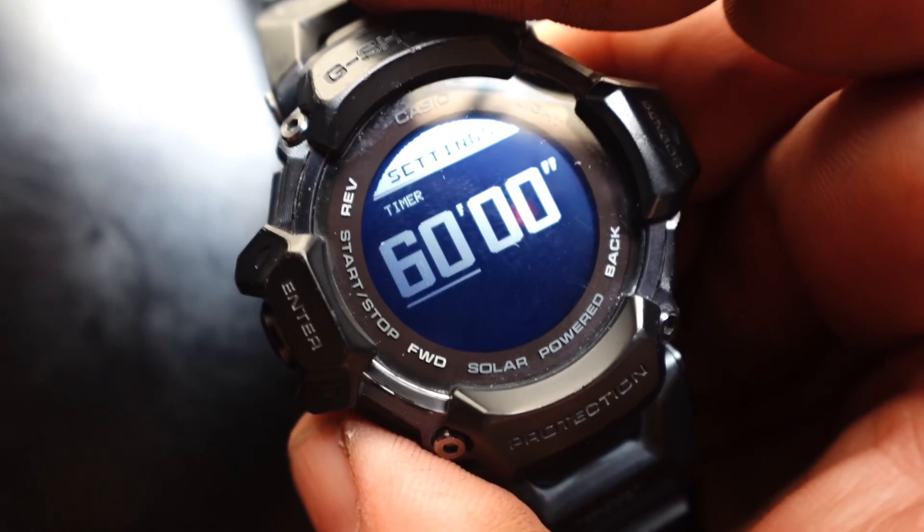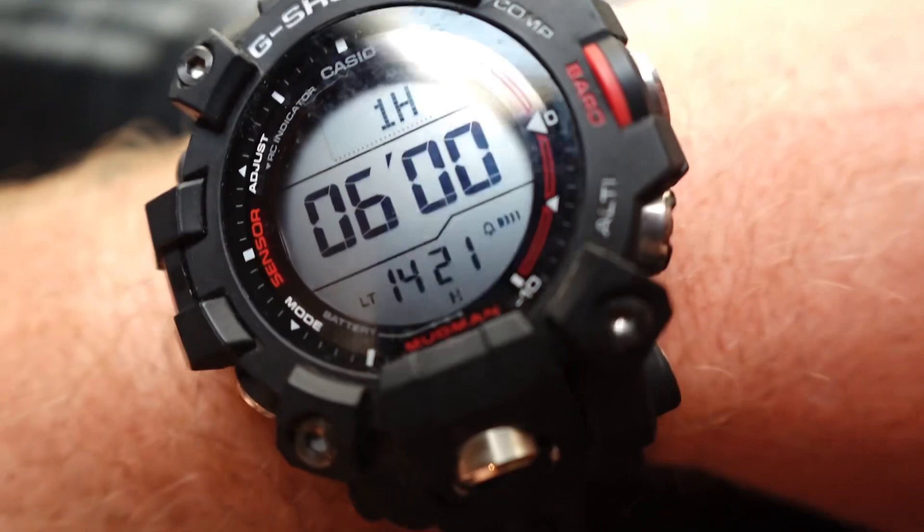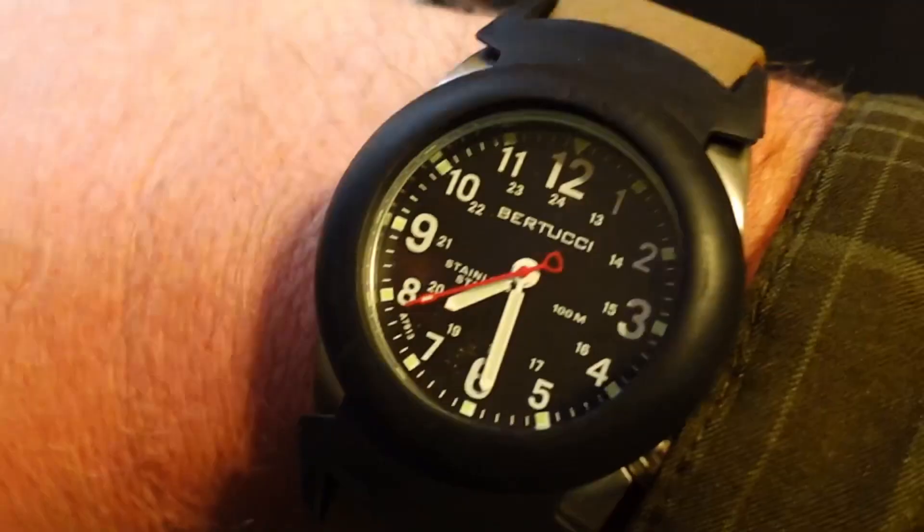So you keep pressing forward to increase that numerical value. Going from 23 to 60 is going to take 37 button presses. 60 minutes — that's it, right? You want to go more? It goes all the way back around to zero. So I can't even use this timer to tell me when the washing machine is done. The GW9500, see how it's set for one hour and six minutes — that was 66 minutes.